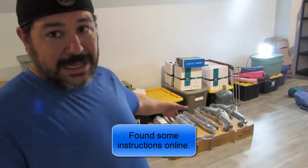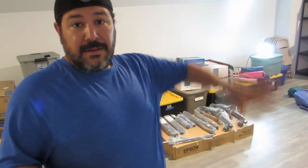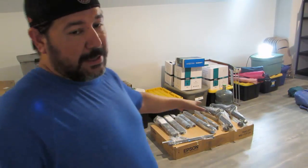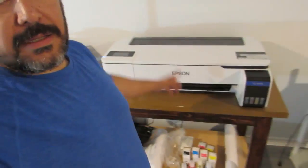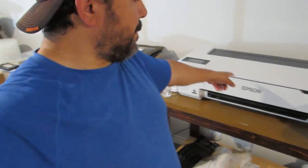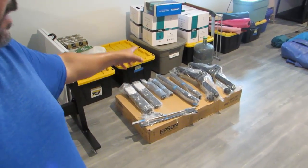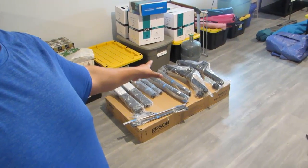Maybe the instructions are in one of those legs or something like that. I don't see the basket, the cloth basket — I think it's cloth — for the paper holder. Hopefully it's maybe in one of those tubes or something like that. But anyway, this is for the Epson SC-F570 dye sublimation printer, and that is this one right here. We got all the parts separated and we're going to go through them all and go step-by-step real quick.